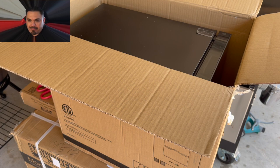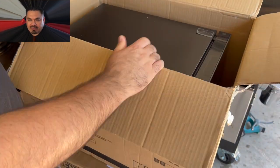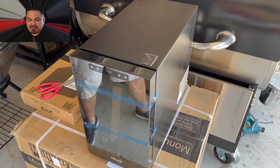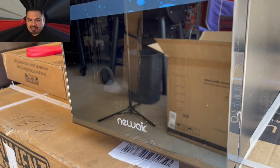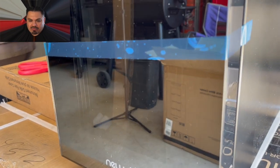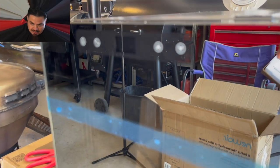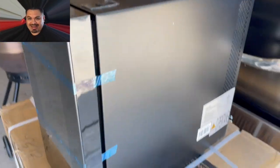Now I'm just going to lift the unit out of the box. That's the bottom, and as you can see, this thing is a beautiful little cooler. Look at the reflective mirror. It has a really nice looking LED on the inside of it.